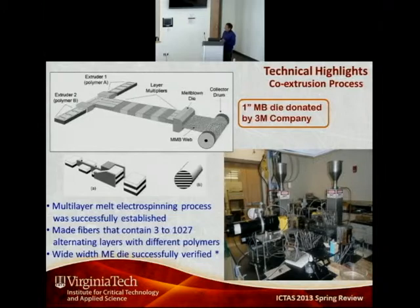The die can be either a melt blown die or a melt electrospun die — the melt blown die is probably a more scalable process. When the melt is delivered to the die, you either have high voltage between the die and the collector driving fiber formation — that is melt electrospinning — or you have high velocity air as the driving force for creating the fibers, which is melt blowing.